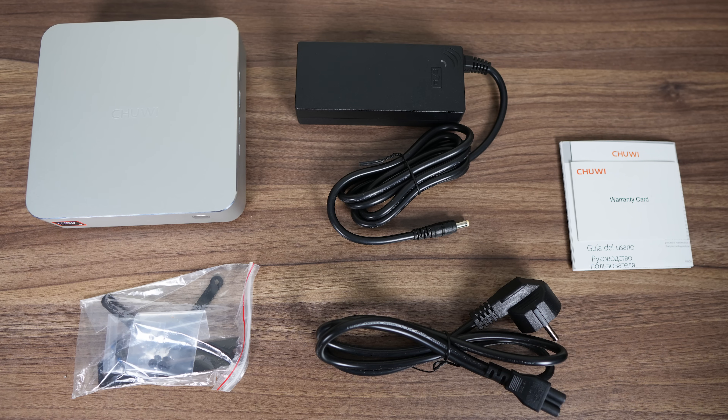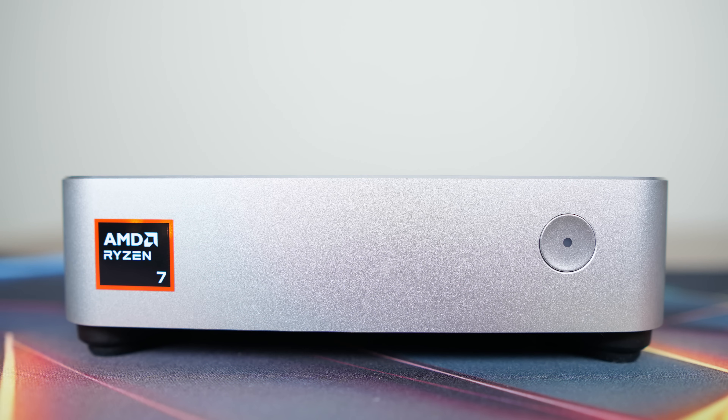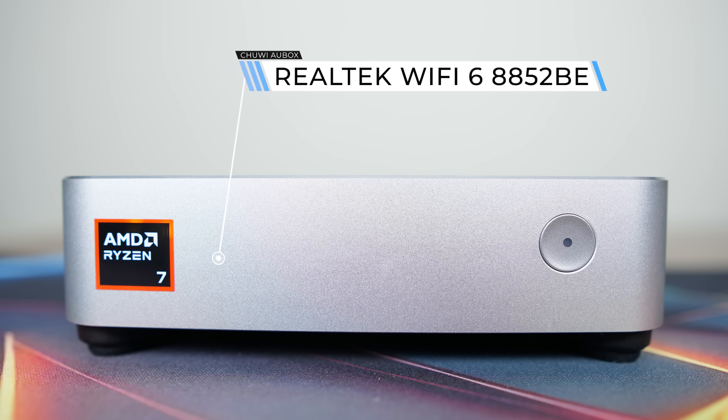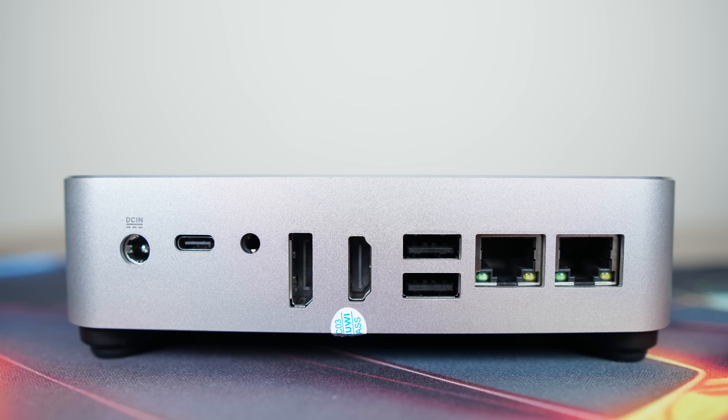Chuwi bundles the AU box with a 19-volt power supply and monitor mount. On the front is a power button. Inside the mini is a Realtek Wi-Fi 6 for wireless and Bluetooth. On the right side is a USB Type-C 10 gigabit, fully featured — meaning it supports power and display with one USB-C cable. On the rear we have a 40 gigabit USB 4 port, also supporting power and display.